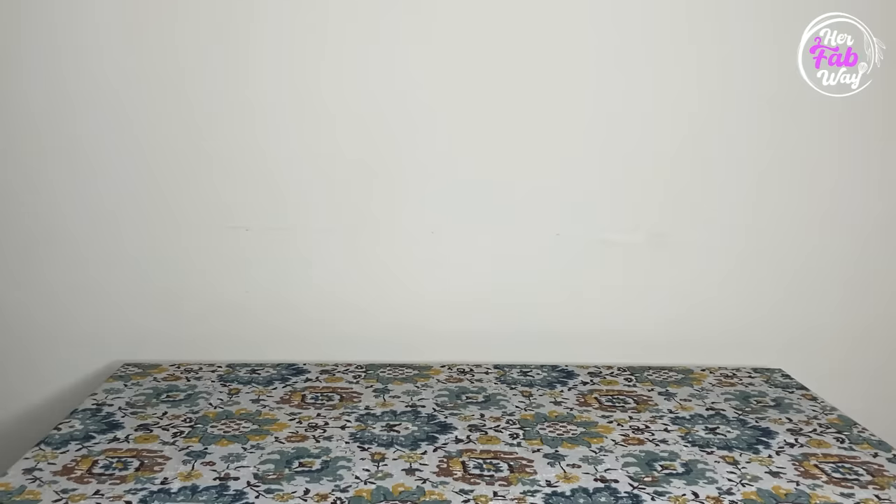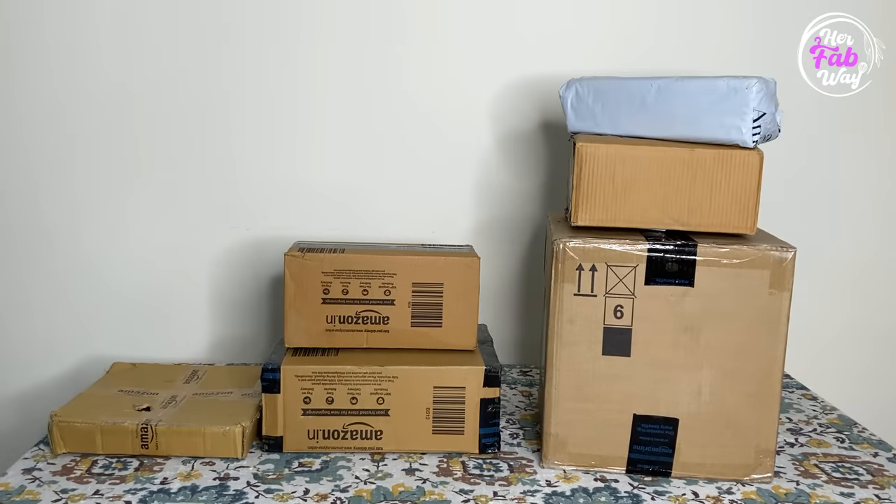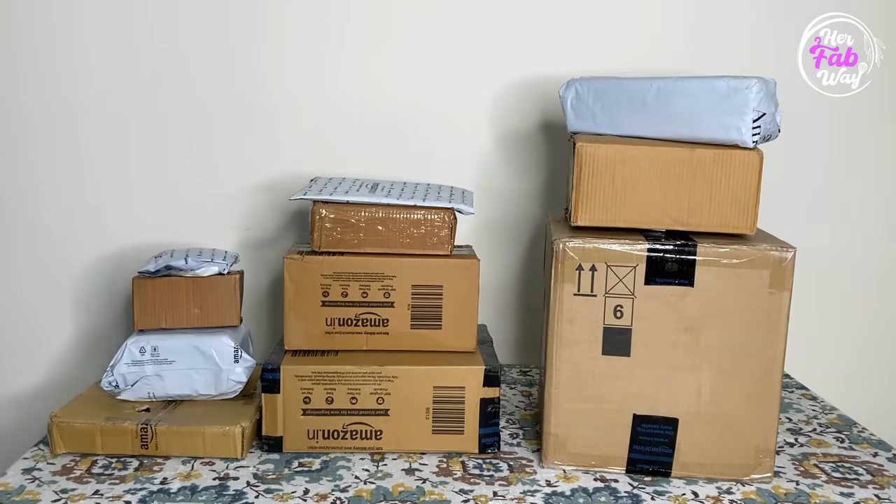Hi guys, my name is Zilla and welcome back to HerFabway. Today's video is an Amazon haul video where I am going to share many useful products with you. Let's start unboxing them. But before that, I want to confirm that this video is not sponsored by any other brand. These are all my favorite picks.